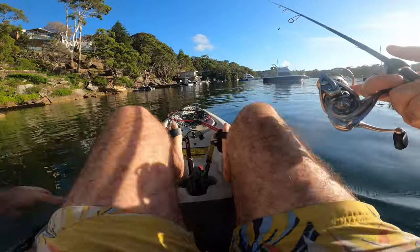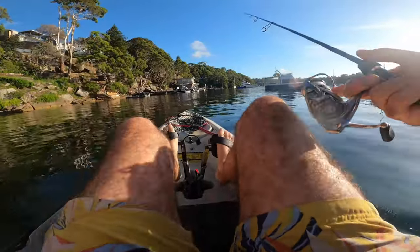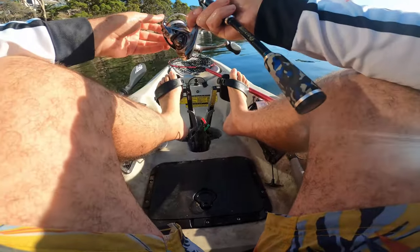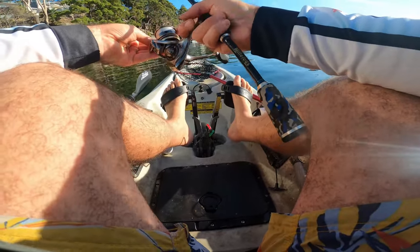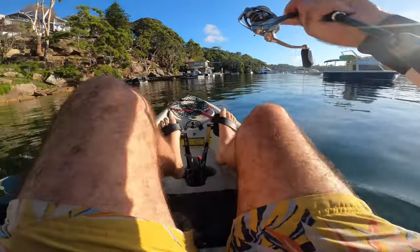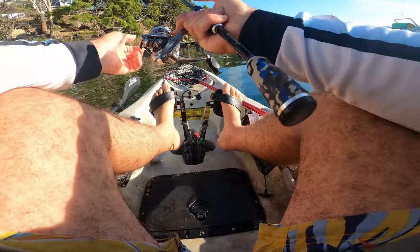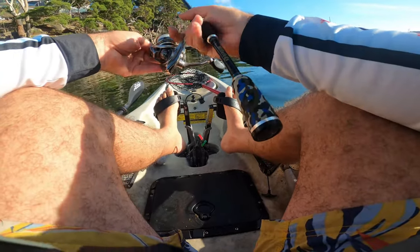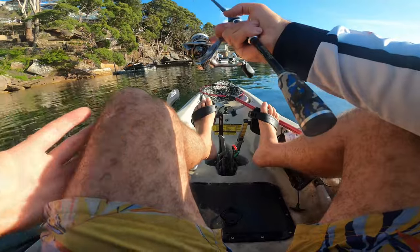Just small sharp lifts near the pontoon. You really need to go very light on the leader — nothing over four pound. You very rarely get a touch on something over four pound, unless you're fishing surface which is a whole different story. For plastics, four pound max; for cranks, I use three pounds straight through.